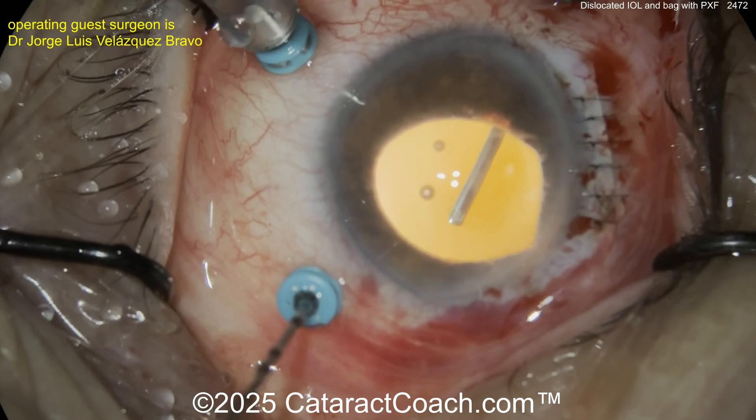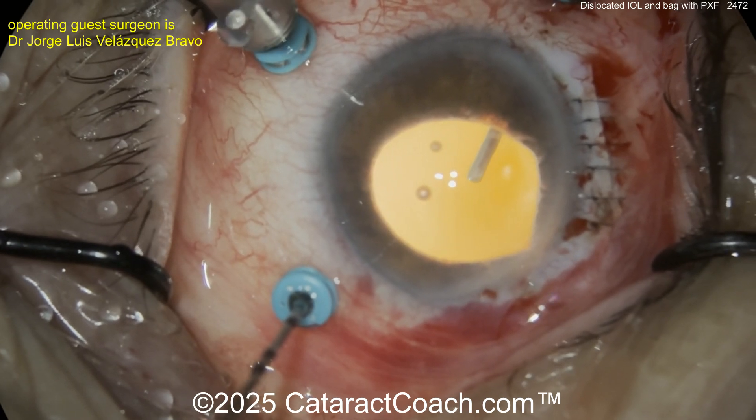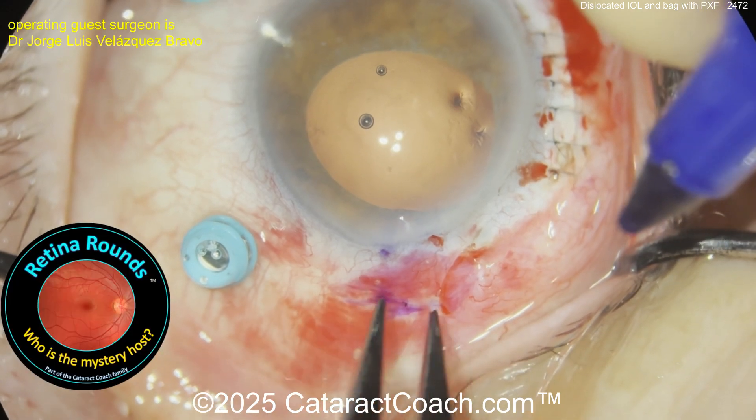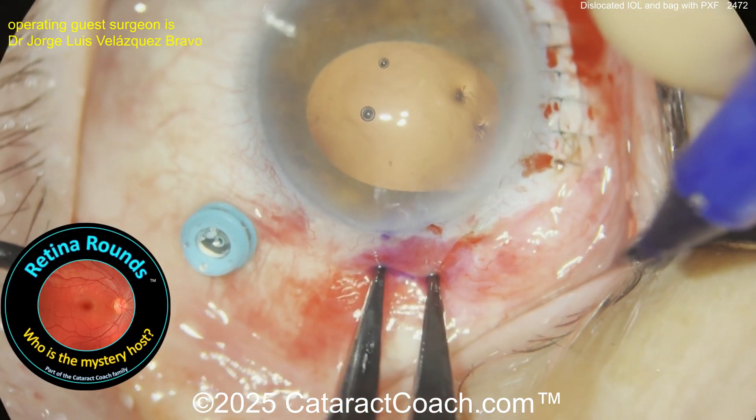That incision was sutured up. Now a pars plana vitrectomy — very nice. This is helpful especially if you want to learn retina. Check out retinagrounds.com.